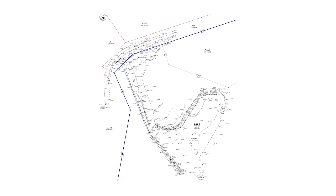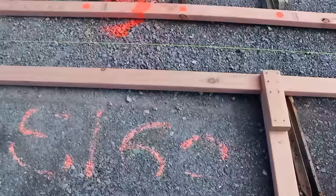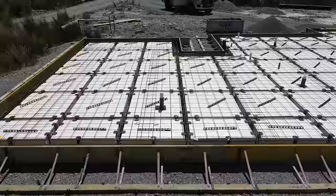Once we had prepared this area and the engineer had inspected it, we were able to crack on with a traditional concrete foundation. As you can see here, we did a rib raft slab where we use polystyrene pods and channels of steel.